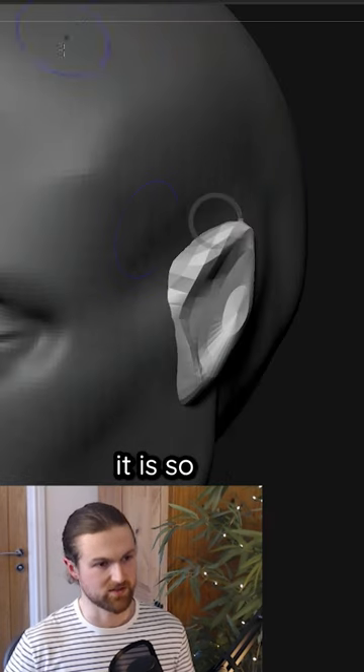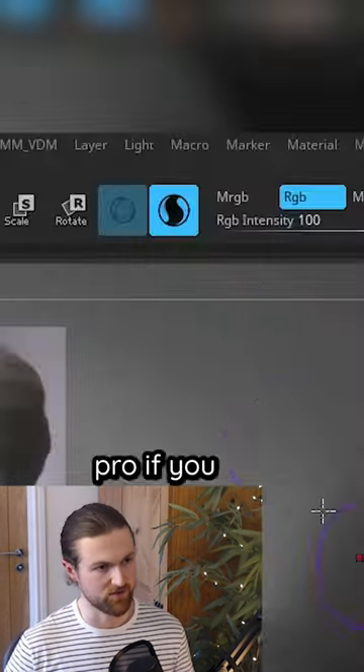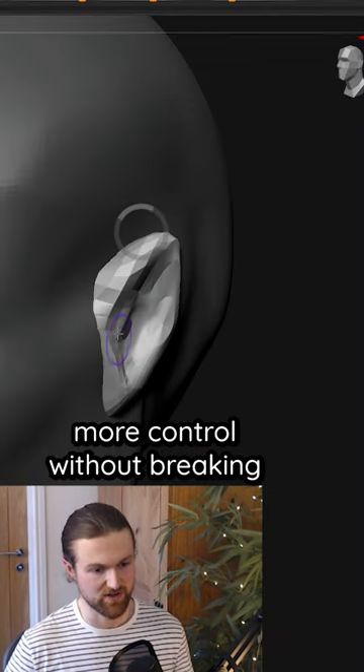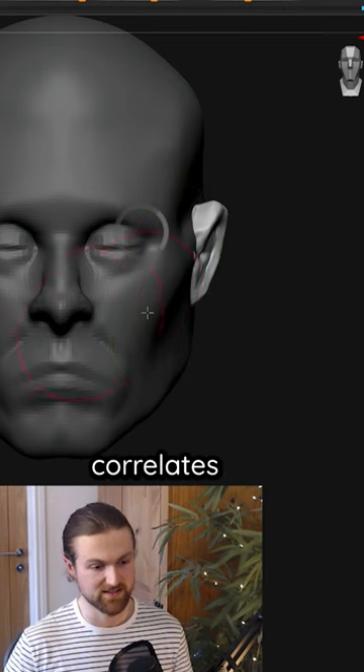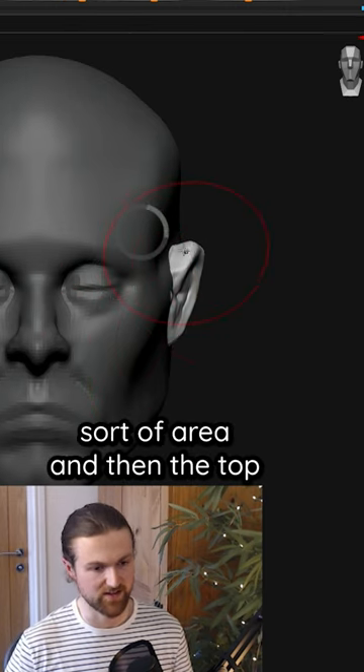You can see where that AI-generated reference is. The cool thing about this is you can use Sculptris Pro if you want a little bit more control without breaking things. Bring this down and note where it is — usually the bottom of the ear correlates to the bottom of the nose, roughly in that sort of area.